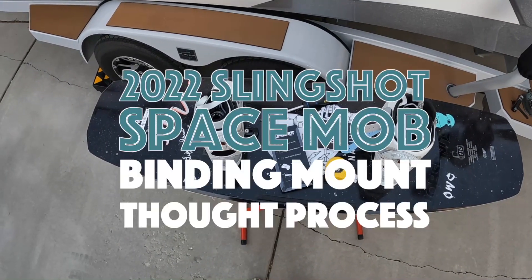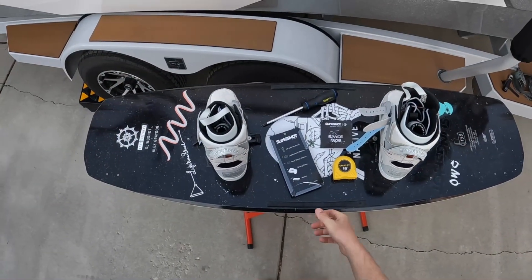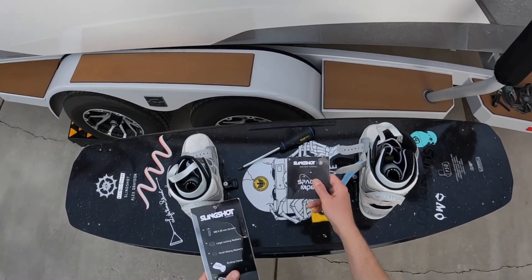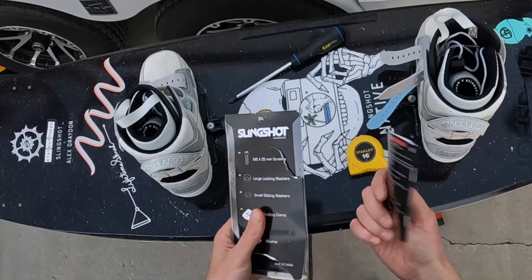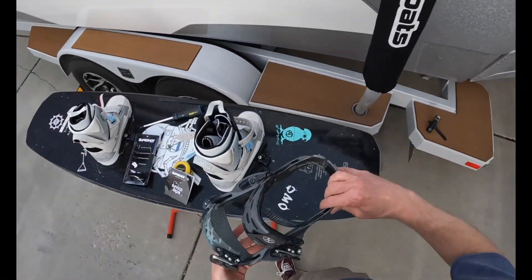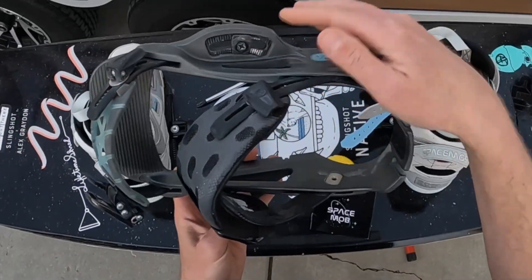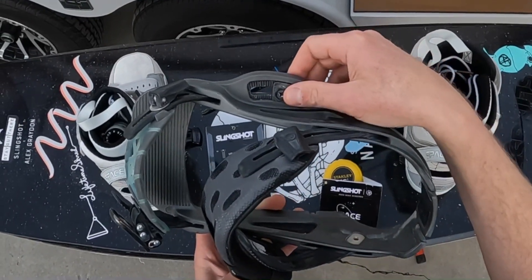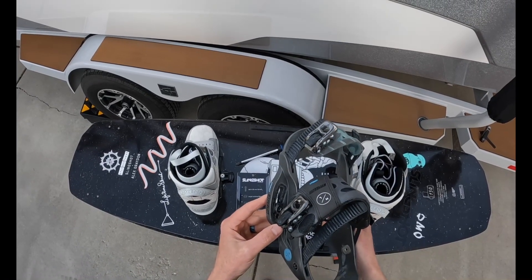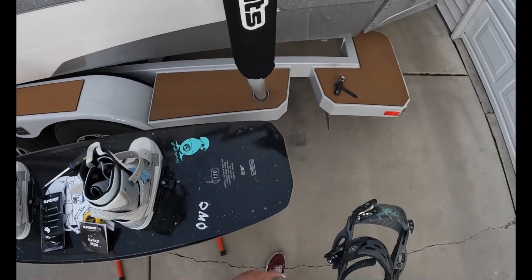Got some bindings to mount — I've actually already mounted them. These are the 2022 Slingshot Space Bob bindings. I got into mounting these and thought maybe I'd make a video about this because it's a little more complicated than my old bindings. Just a reminder, I'm coming over from some Hyperlite low backs, and those bindings have angles you just dial in the same on each side, kind of similar to snowboarding.